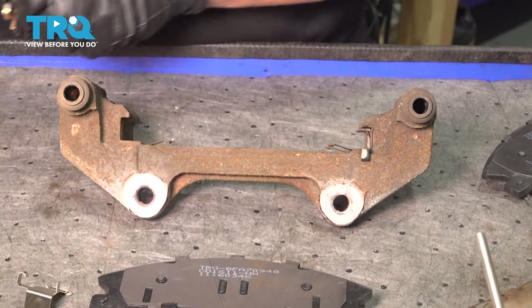Now we're going to open the bleeder screw and let it gravity bleed for about one to two minutes to make sure there are no air bubbles. Keep an eye on it — if there are any air bubbles, close it up. It's been running for a little over two minutes with no air bubbles at all, so I'm going to snug it up — bottom it out and give it a good quarter-turn. Now clean it off, reattach the dust boot, and put that back on.